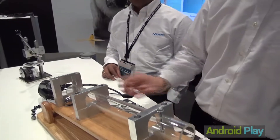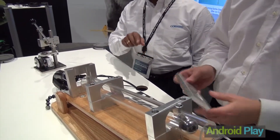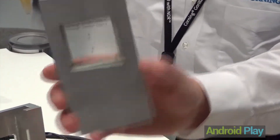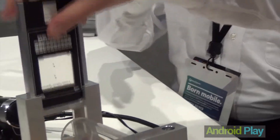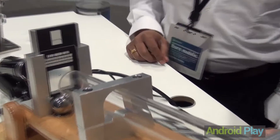Now with the same setup, we're going to load the ball back. This time we're going to use a Gorilla Glass 3 — it's 0.7 millimeter, thinner than that glass. Again, it's been scratched the same exact way with 7 Newton force. We release the ball, and with the impact, nothing happened to the glass.